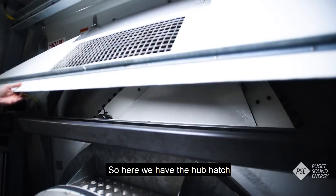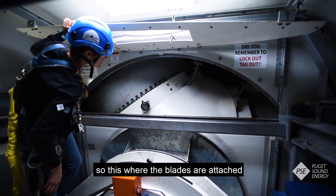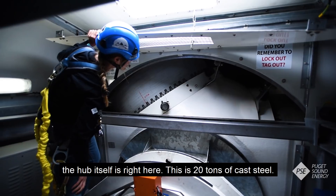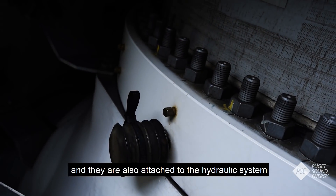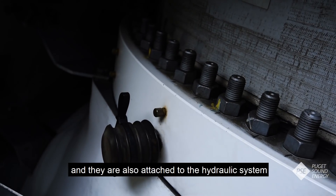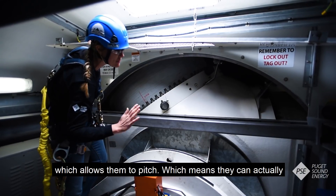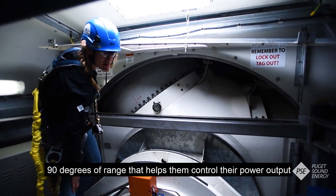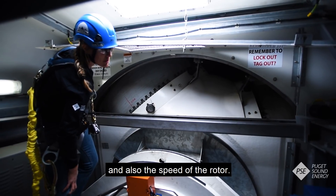Here we have the hub hatch — this gives us access out into the hub, which is where the blades are attached. The hub itself is right here; this is 20 tons of cast steel. The blades are bolted in with blade studs and they're also attached to the hydraulic system which allows them to pitch, meaning they can actually pivot their blade in or out of the wind. They've got about 90 degrees of range, which helps them control their power output and also the speed of the rotor.